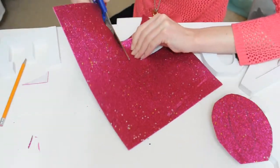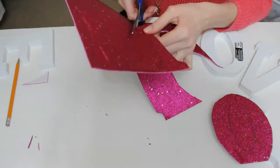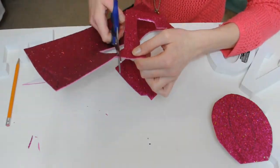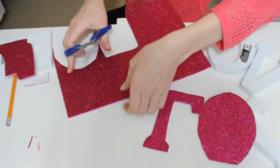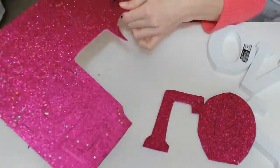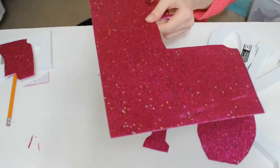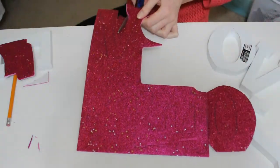I saw lots of these on Pinterest where people used Mod Podge and regular paper, but I thought sticker paper would be easier with fewer steps and a bit less expensive. I got a whole sheet at Michael's for 89 cents, and the blocks were around $1.15 each. The sticker paper is super easy because you don't need any adhesive.